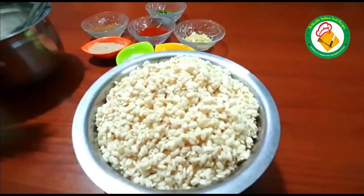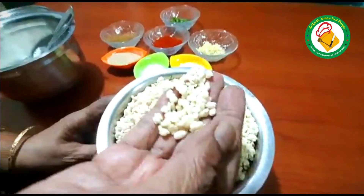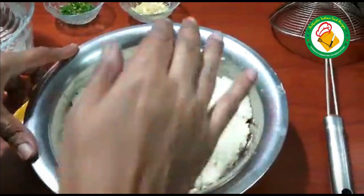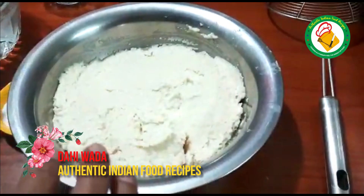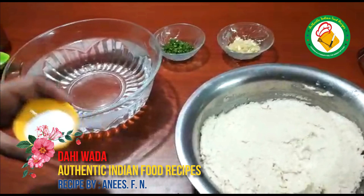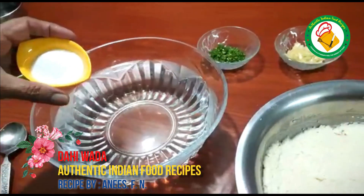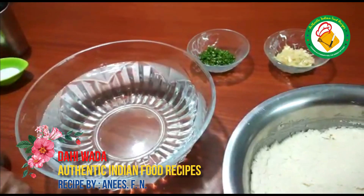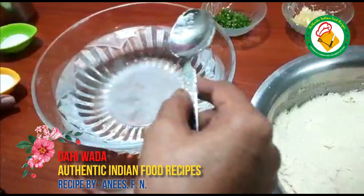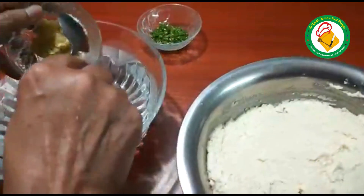We will soak it for 6 hours. It became very soft. Now we take a piece and show you how to do it. This is a very good piece. We will add a lot of water.